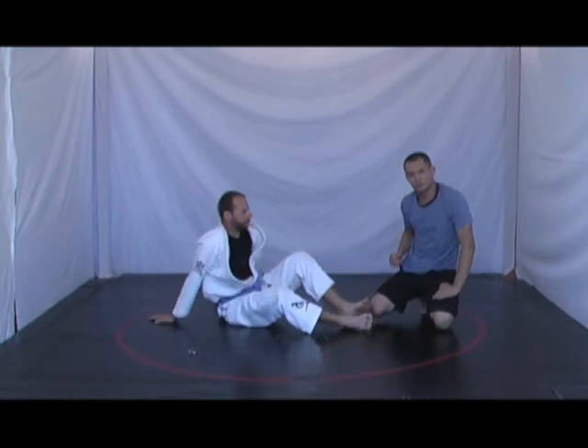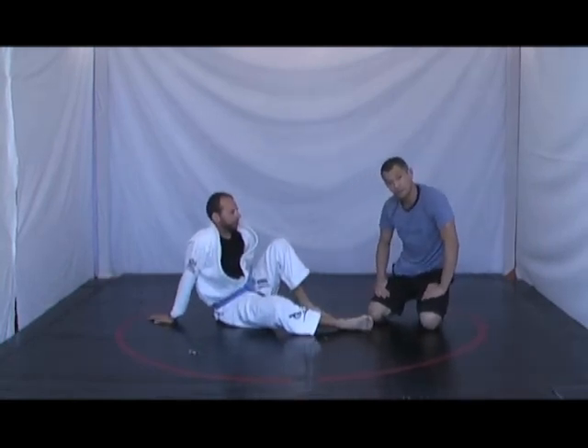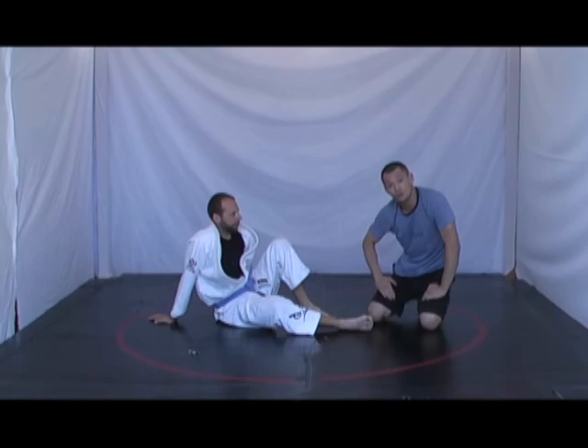Common mistake when a lot of people try to work butterfly guard, especially for the very first time: glue your feet to your training partner's thighs.